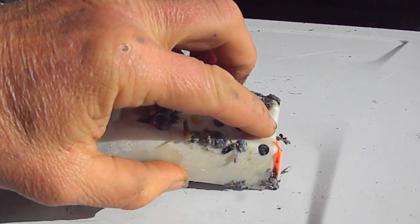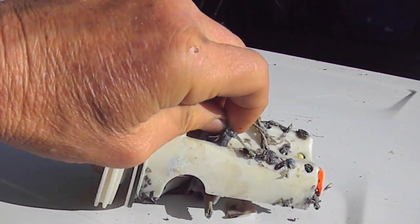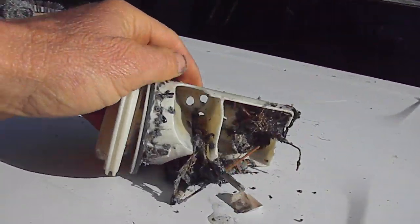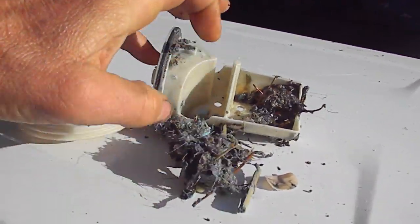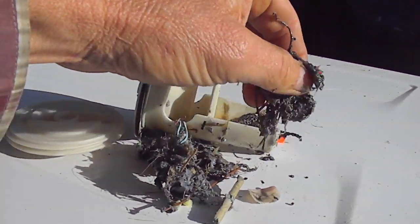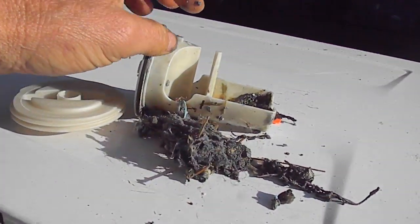Somebody likes these soft air gun pellets. That's the reason why a lot of machines die — because people never clean out their pockets when they do their laundry. I've found jewelry, ID cards, all kinds of stuff in here.